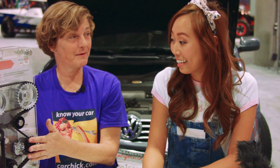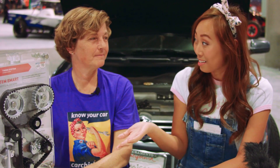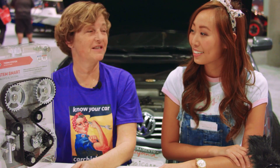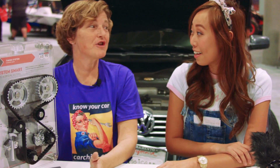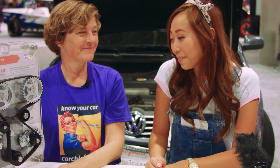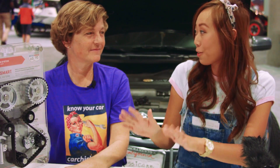To get to the timing belt, you typically have to remove the serpentine or drive belts, so this is a much bigger, more costly fix. This is a very expensive job. My suggestion is: since the drive belt or serpentine belt is already off, change it too. Do it all — there's no additional labor since you have to remove it anyway to get to the timing belt. That'll be one of my next big fixes since I think it's time.